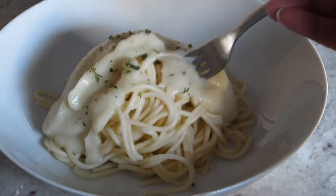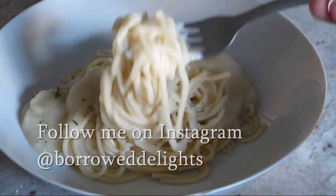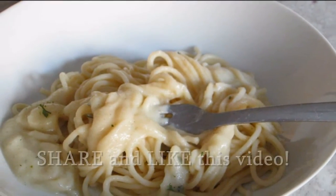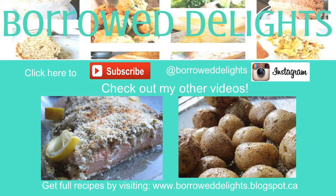I hope you guys will give this recipe a try and let me know what you think in the comment section below. Please don't forget to subscribe to my channel before leaving this page so you can stay up to date on all my latest recipes, and if you enjoyed this video be sure to share it and give it a thumbs up. I want to thank you all so much for watching, and a huge special thank you to all my current and new subscribers. Until next time, I'll see you in the next video!